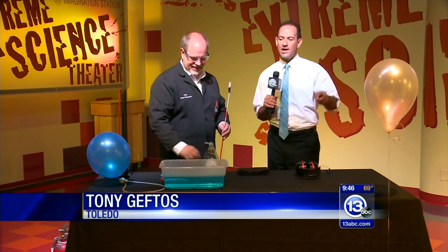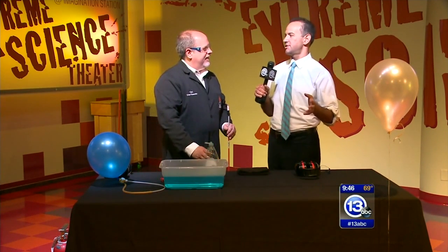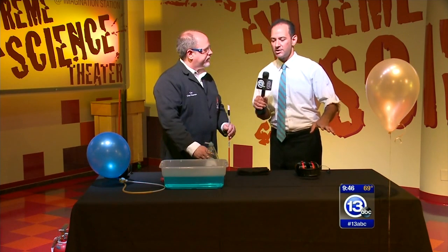Who doesn't love a little extreme science this early in the morning? It is time now to Imagine It. We're here with the chief scientist from the Imagination Station, Carl Nelson.